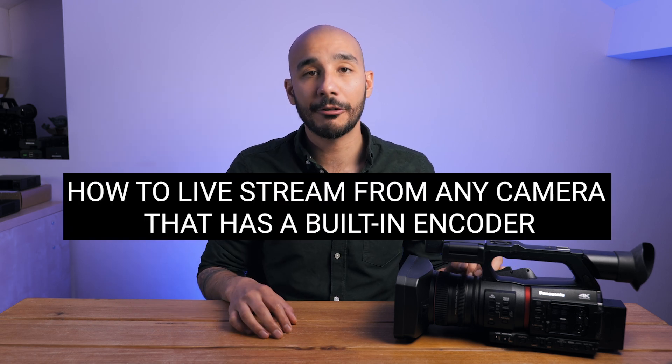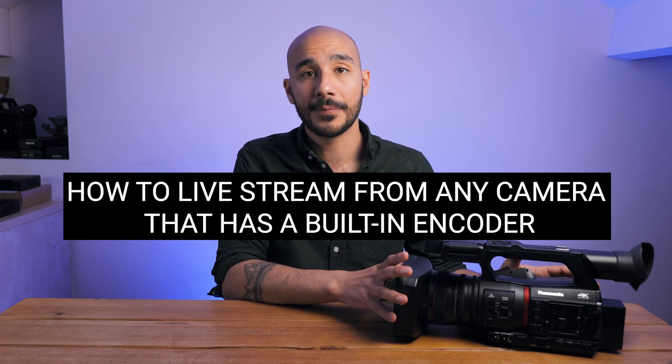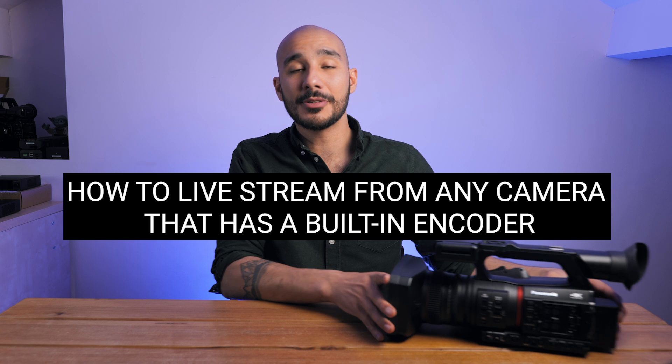Hi guys, in this video I'm going to show you how easy it is to stream from a camera that has a built-in live streaming encoder. For this example I'm going to be using the Panasonic CX350, but fundamentally it's the same steps regardless of what camera you're using, providing it has a live streaming encoder built into it.